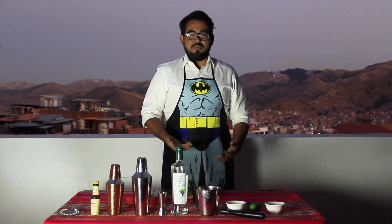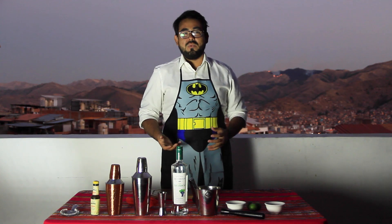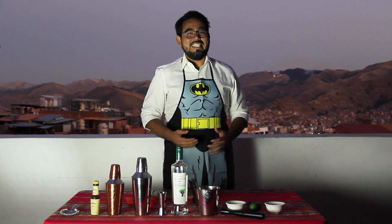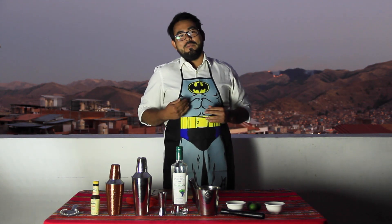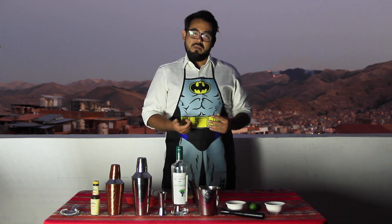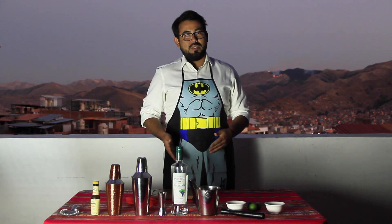Now, depending on the kind of pisco we have, there are different things we normally do. For example, for pisco sour, we normally use a pure pisco. The most common one, the one you find in all supermarkets, is quebranta. I would love to make one with negra criolla, which is a bit harder to find. But pure pisco for pisco sour.